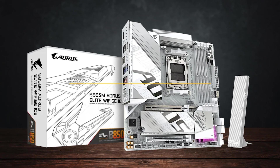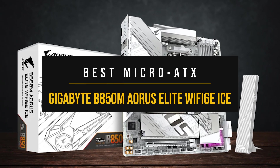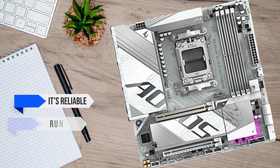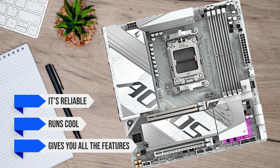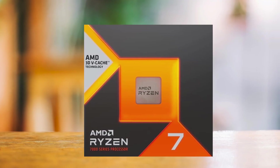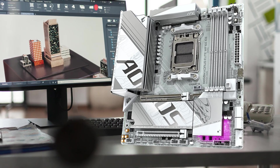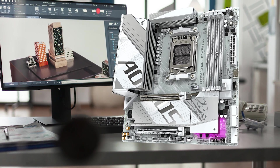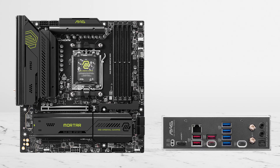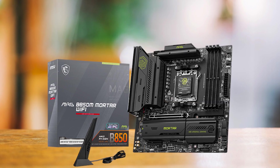Overall, my suggestion for a Micro ATX board is the Gigabyte B850M Aorus Elite Wi-Fi 6E ICE. It's reliable, runs cool, and gives you all the features most gamers actually use. The VRMs handle the 7800X3D easily, the top M.2 slot stays cool under a simple finned cover, and the ports are easy to reach. If you want to future-proof with Wi-Fi 7 or faster wired networking, the MSI Mortar Wi-Fi is the upgrade path.